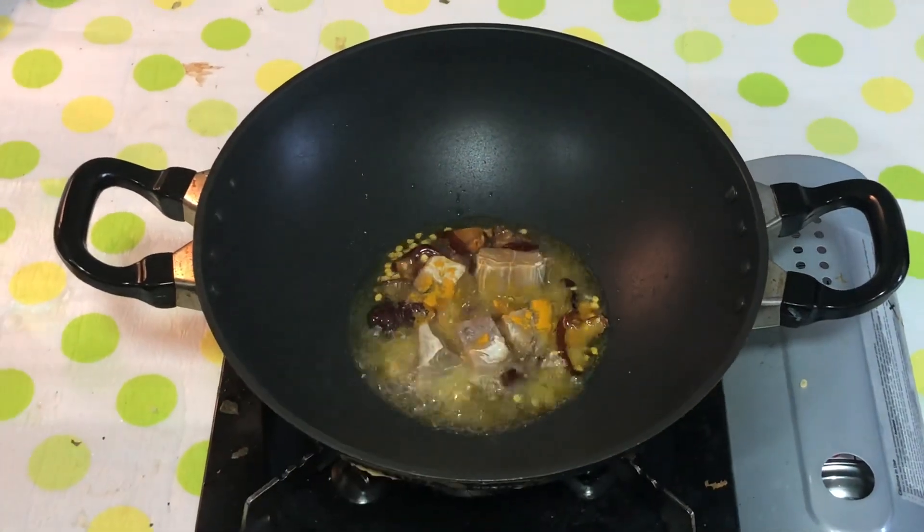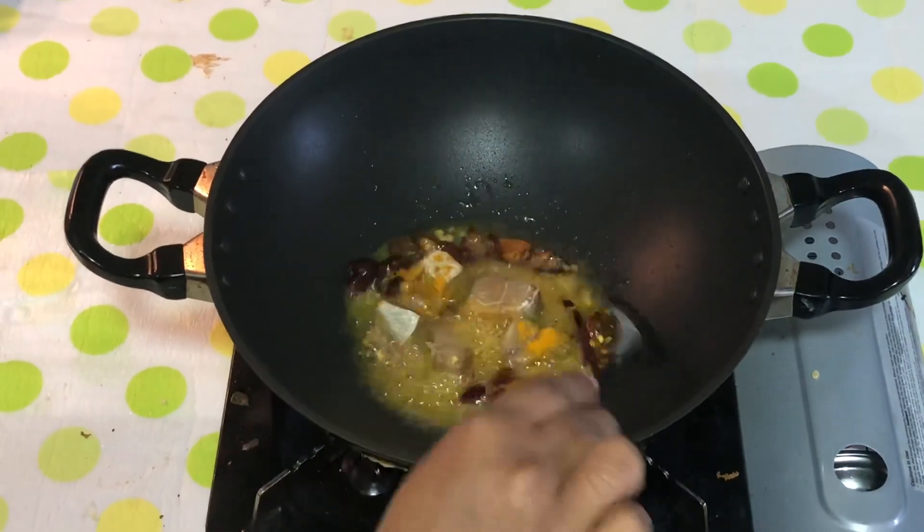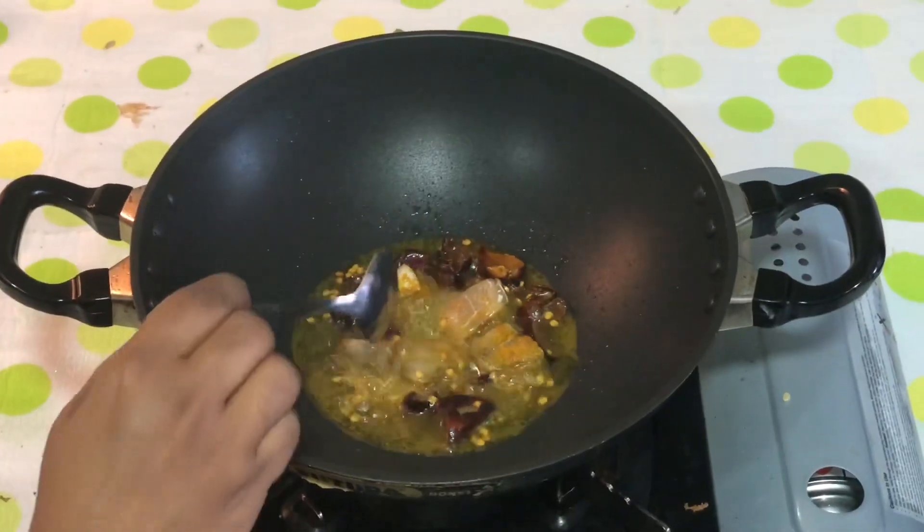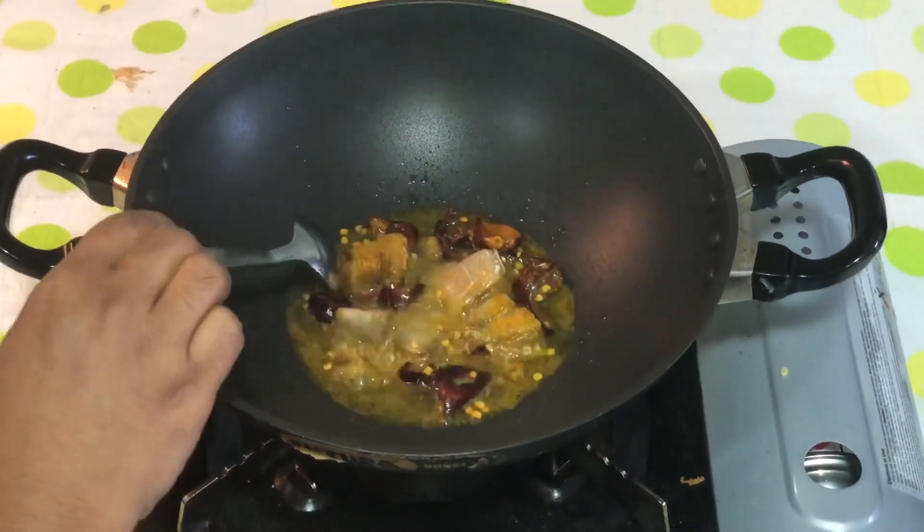Let's mix it in about 5 minutes. Now we are adding fresh plants.